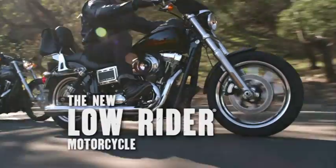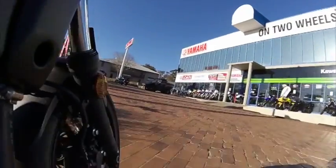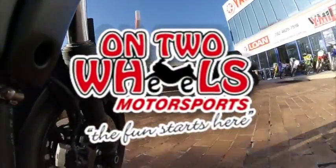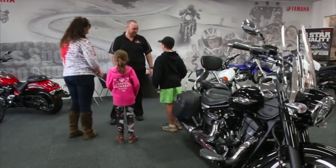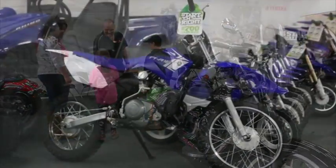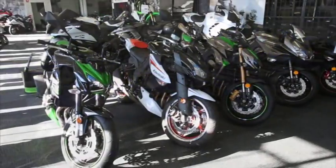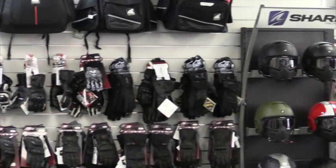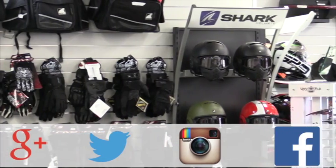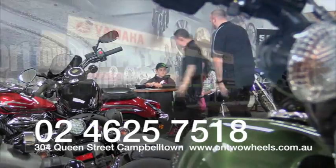Come down to On Two Wheels Motorsports — Sydney's best motorcycle shop and a proud sponsor of CycleTalk TV — with a huge range of new Yamaha and Kawasaki motorcycles and ATVs, as well as a huge range of spares and accessories. On Two Wheels can help get you into the right bike at the right price with the right advice. On Two Wheels Motorsports, 304 Queen Street Campbelltown — find us online, on social media, or call 02 4625 7518.